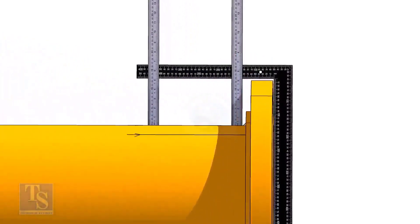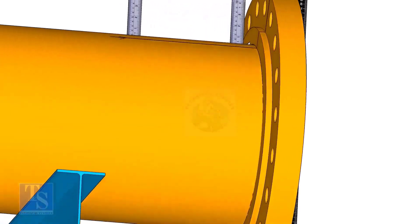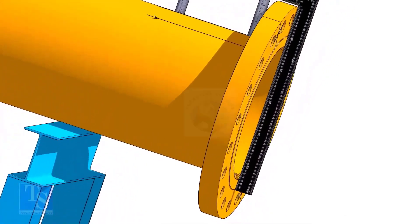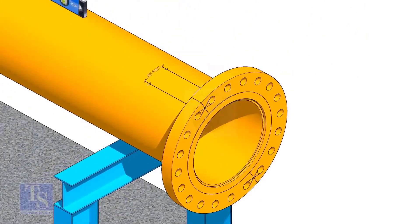Tack weld on the top of the pipe with the flange, and check the squareness. If correct, tack weld at the bottom side also. Now maintain the squareness of the opposite side and tack weld on both sides.